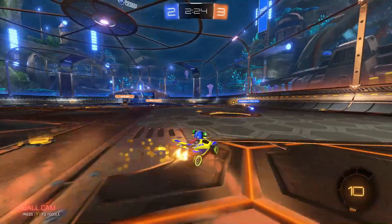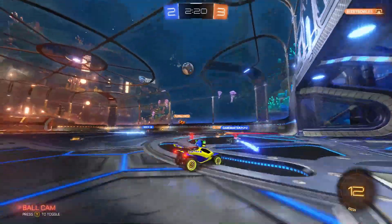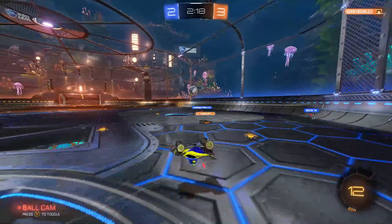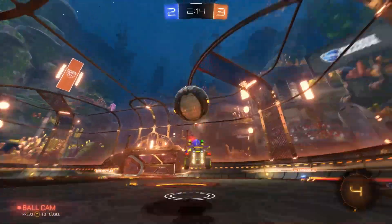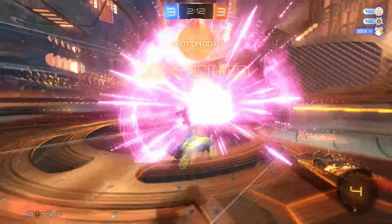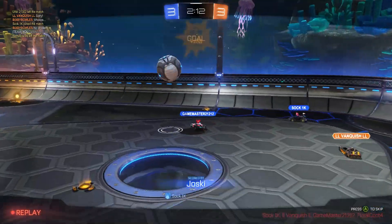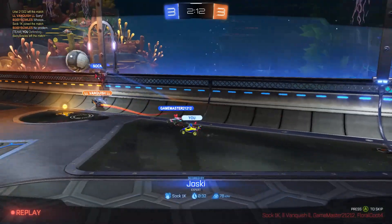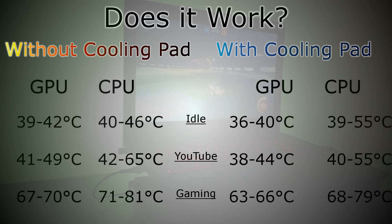The final test was with gaming. The game I chose was Rocket League, and for consistency I capped the FPS at 65 and booted up the game. The GPU was pretty stable, staying at 67 to 70 degrees, while the CPU bounced around from 71 to 81 degrees. Using the cooling pad, the GPU cooled down 4 degrees on the minimum and maximum temperatures, while the CPU was cooled about 2 to 3 degrees overall.